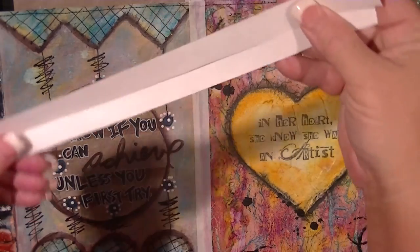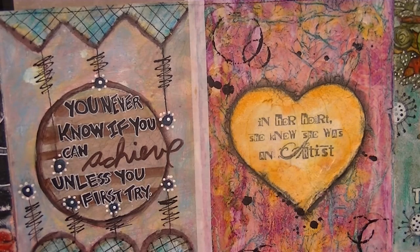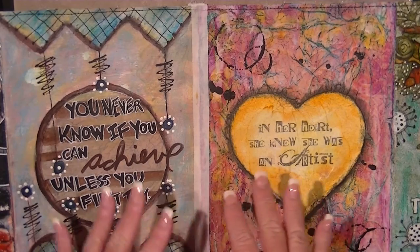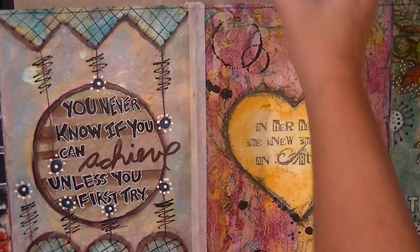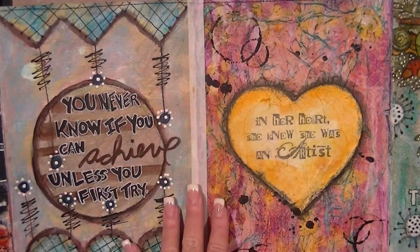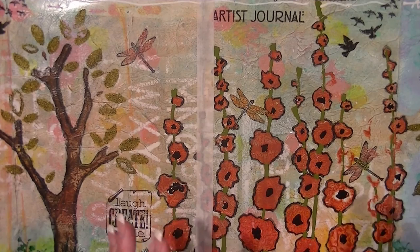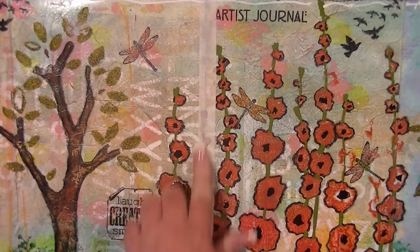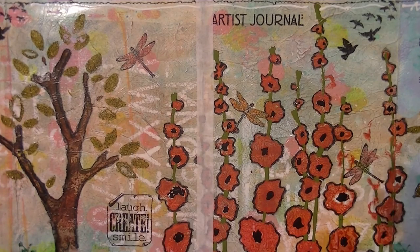I didn't want a full one-inch-wide hinging tape covering up my art, so I cut it down the middle. The hinging tape also wasn't sticking to my pages, so I took some Fabric Tack adhesive and ran a line all the way down, then put the linen hinging tape on top — I did that on both front and back sides. I'll let this dry, then use my template to punch holes, and now I'll have it reinforced so when I thread my signatures it won't tear apart.